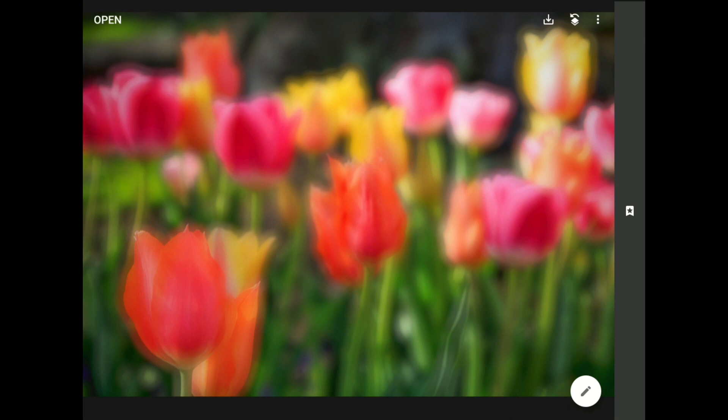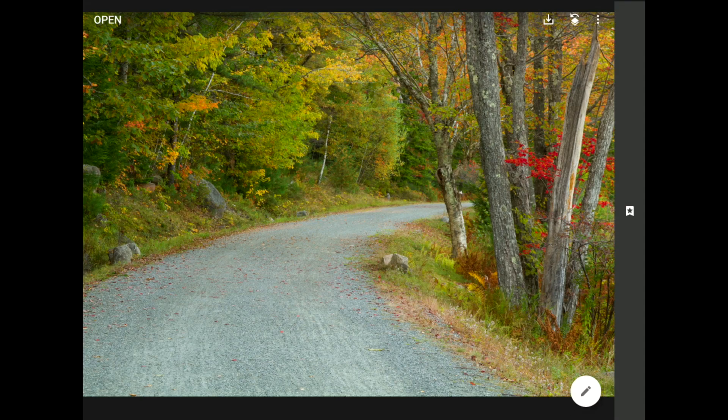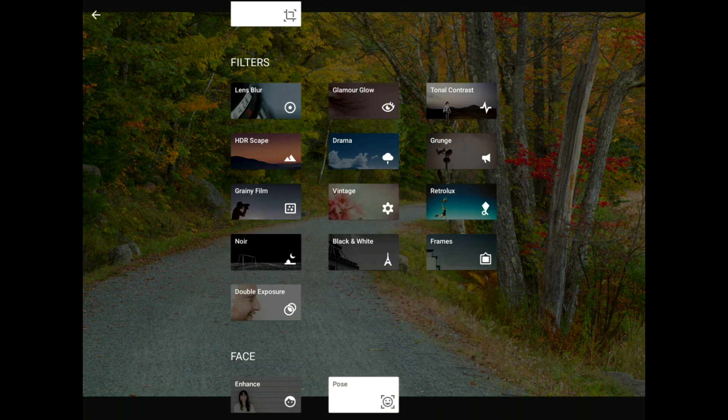I'm back in Snapseed and ready to do this again. This time I'm going to use a fall color photo from the lovely coast of Maine. To get ready for this demo, I've already created and saved a blurred and softened copy following the exact same steps as last time using the Lens Blur filter and the Tune Image toolset, so let's get right into the fun stuff.